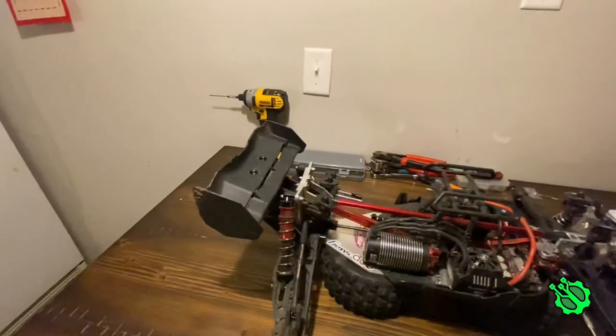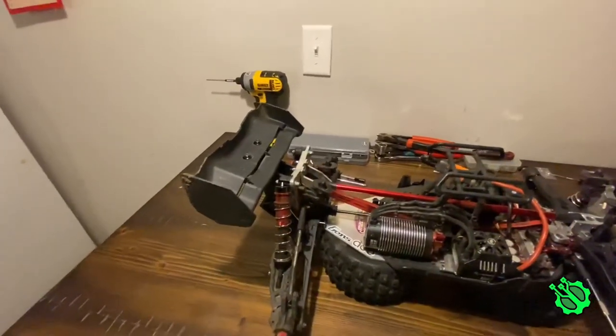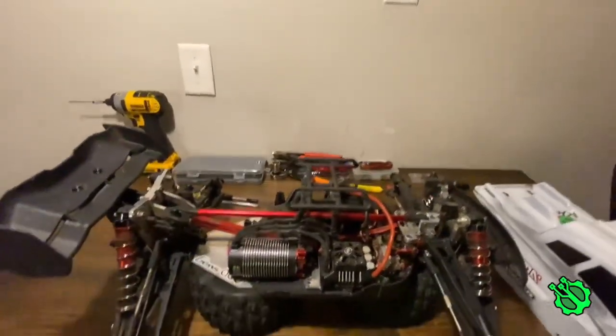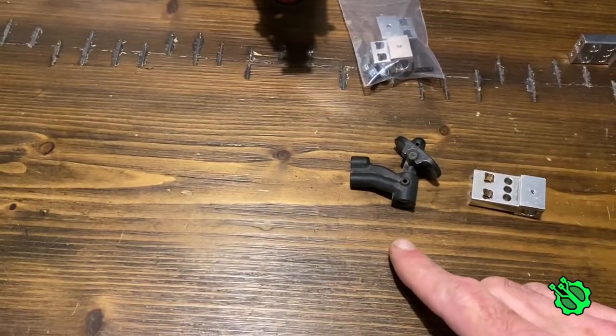Let me get the camera set down, get the body pulled off, and show you a side-by-side of them. Then I'll install it and show you what it looks like installed, and then I'll get them all done and bring you back to show you what it looks like with them all on. Okay guys, I've got the body post off — easy enough, just two screws through the back.